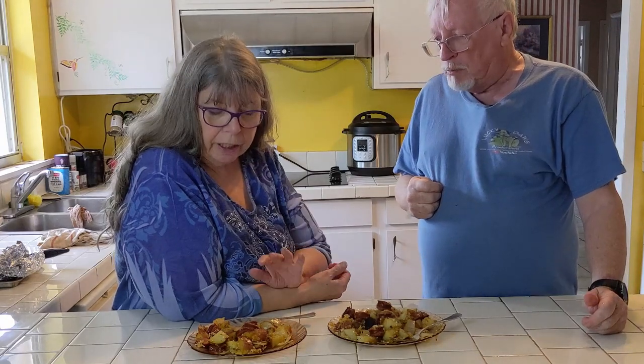Thanks for following along with us making this Cajun andouille sausage foil packet dinner. Hope you liked it — we sure do. So if you liked it, please give us a thumbs up. Please hit the like and subscribe button if you're not already subscribed. Ring the bell if you want to be notified of other videos that we do. If you've got any comments, leave them in the section below — we love comments, so let us know what you think. We'll see you next time. Happy cooking, happy eating. Get that grill out.